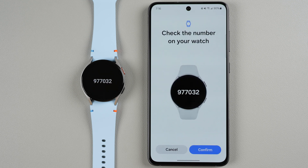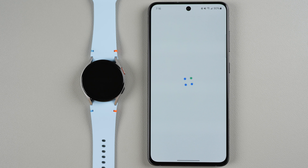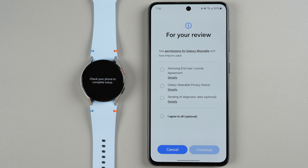Check the number on your watch and make sure they match the number shown on your phone. Then go ahead and tap Confirm. The watch face now says to check your phone to complete the setup.